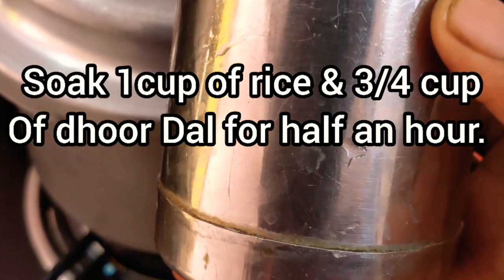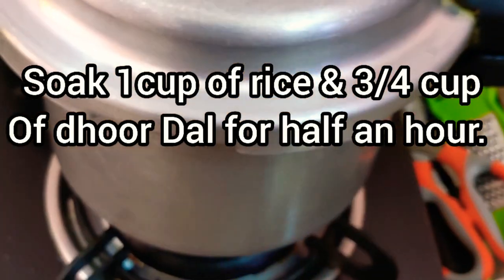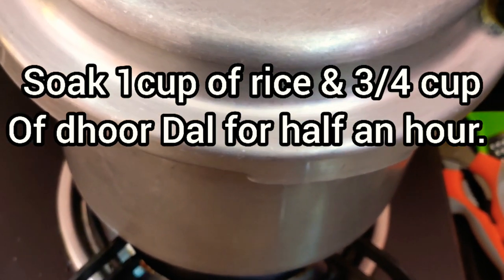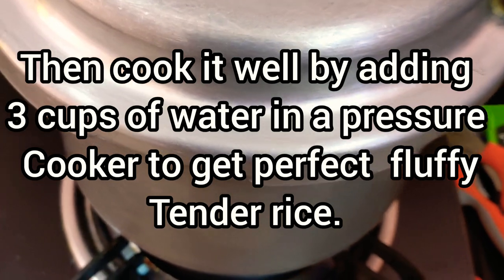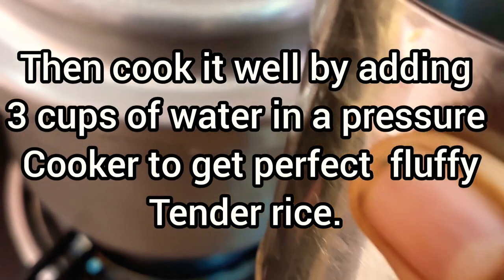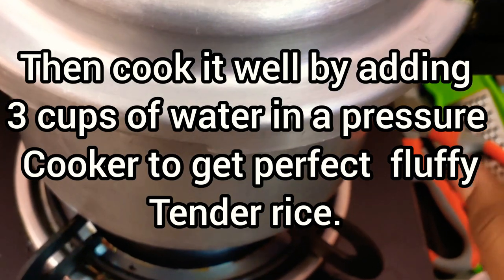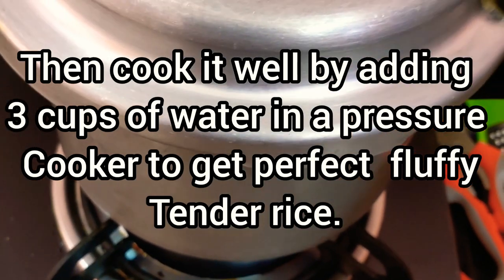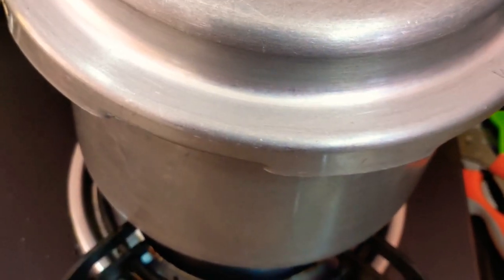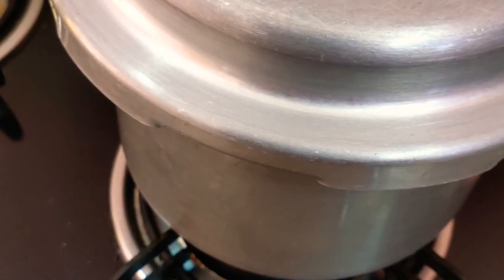I am going to get started in a cooker. I am going to get started in the fridge. I am going to put half of this. Get started in the first with some bar massal.